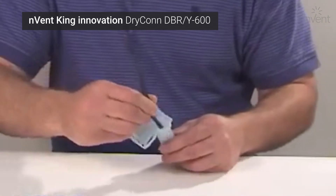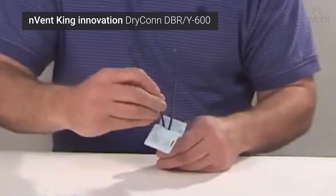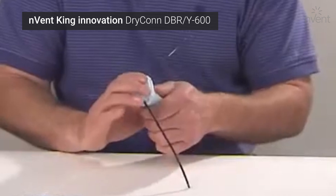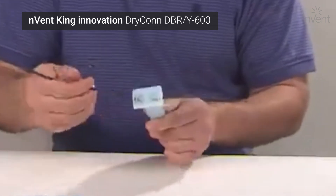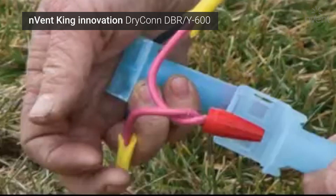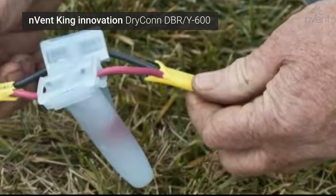R or Y — red or yellow. The DBR/Y covers all of the red and yellow wire combinations using a Gorilla Nut wire connector. This means it is also gentle on your most precious asset: your hands. 600 volts — that is the voltage the DBR/Y is approved for, making it suitable for applications up to 600 volts.